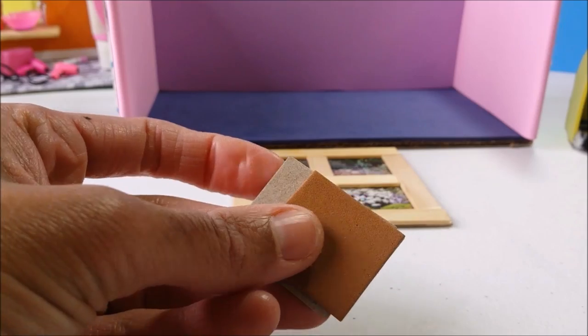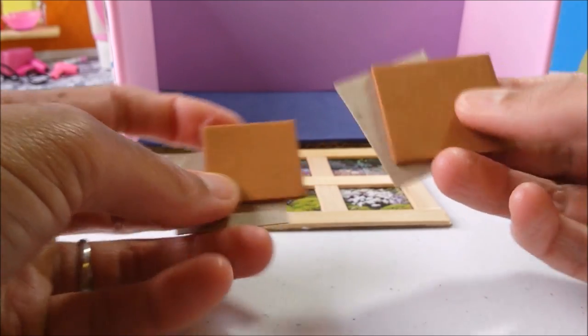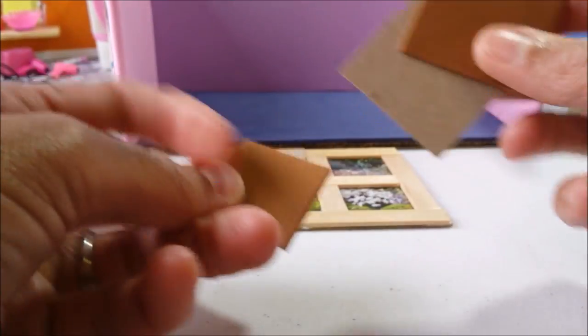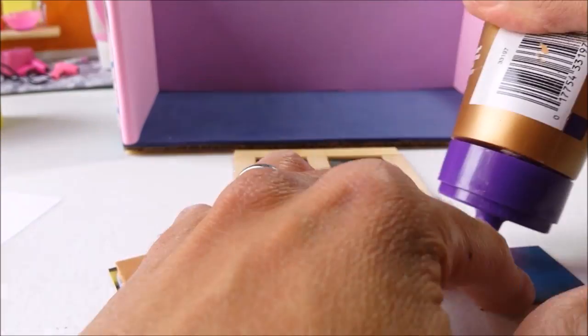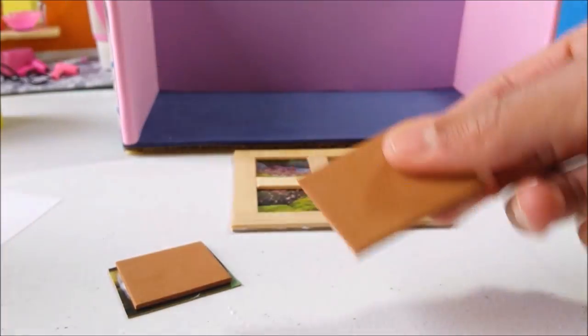While your window is drying, for the cat scratching posts, cut out two pieces of brown craft foam paper — one slightly smaller than the other — and then two pieces of thin cardboard, just to glue together. Allow it to dry.